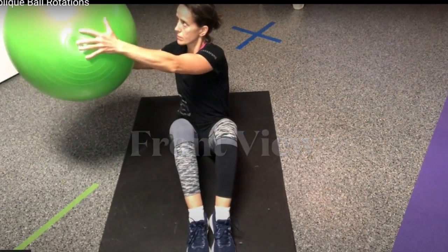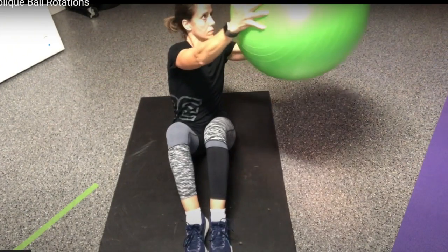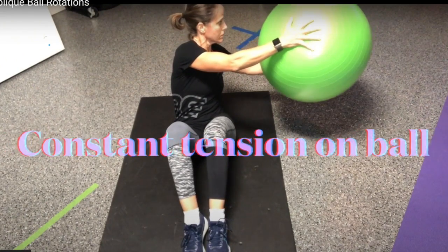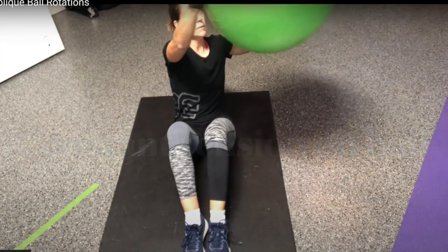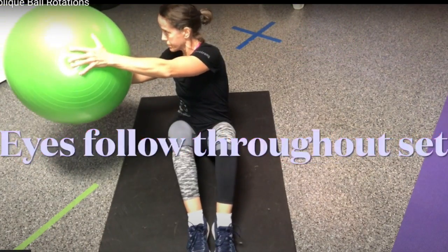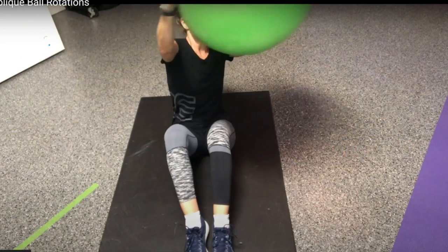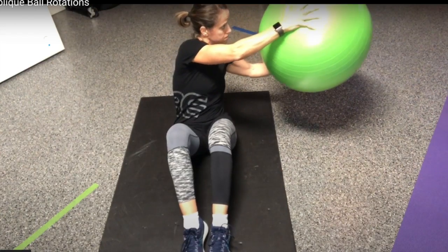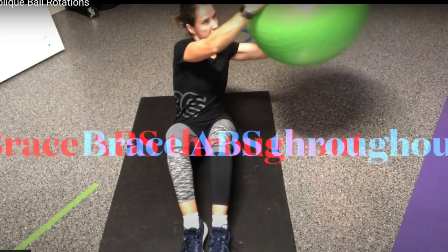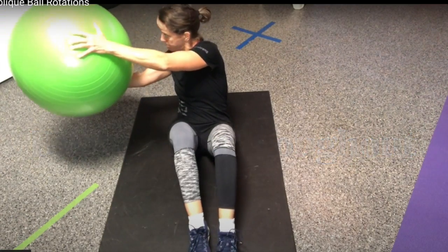There I go, squeezing that ball again, and really following that ball until I just almost tap the floor, keeping constant tension on that ball the entire time. My eyes are following throughout the set. I'm really squeezing that ball. Remember to breathe. You almost tap the floor — brace those abs, keep them nice and tight.